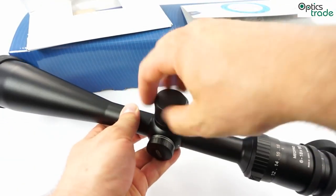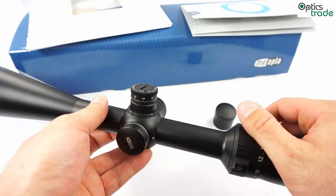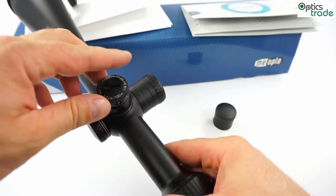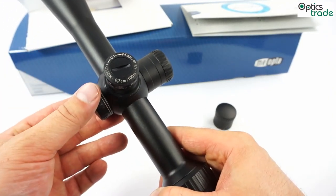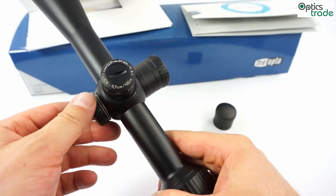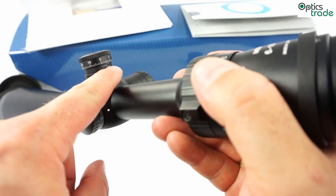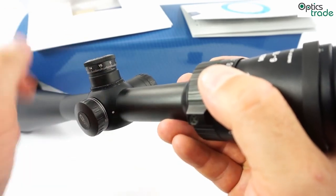Looking at the turrets — they are capped but really tall. In our shop we mark such turrets as target turrets, not hunting turrets, because they are much taller and easier to click than on hunting models. The turrets are multi-turn, so they go around and around. The click value is one quarter MOA — one quarter of a minute of angle — which is about 7 millimeters per 100 meters. MeoOptica has this clearly marked on the turret. The rotation is clockwise, and there is a small marking beneath the turret so you can see which revolution the turret is on, even though it is a multi-turn turret.